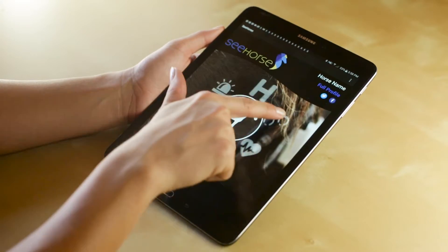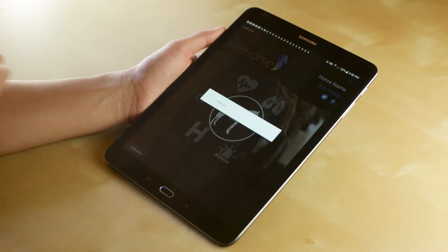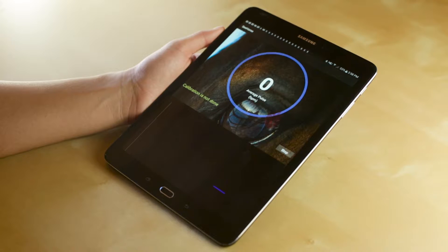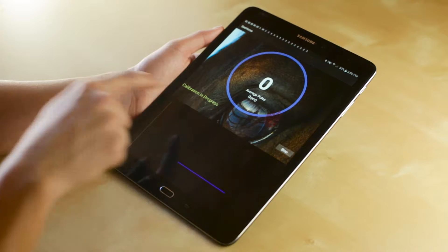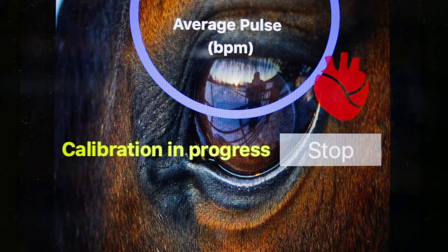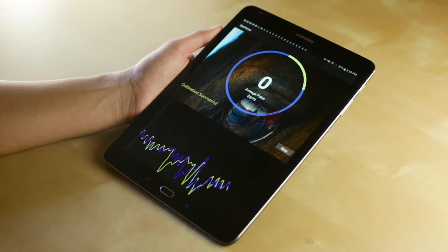Once you have the device in the right spot on the horse to monitor heart rate, simply click on the heart icon on the main page to be taken into the heart rate screen. You should see a prompt at the bottom of the screen that says calibration in progress. It usually takes about 3 minutes to get accurate readings. Once it has successfully found your horse's pulse, the prompt should change to calibration successful and the yellow should start advancing along the circle.